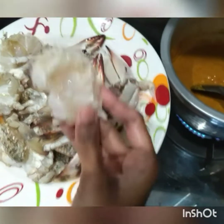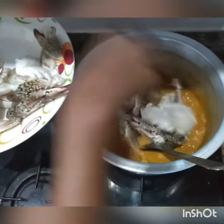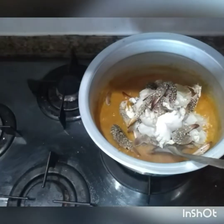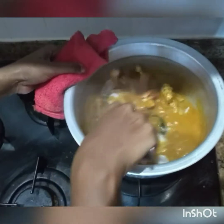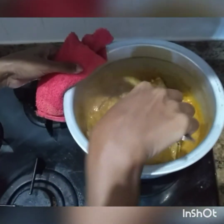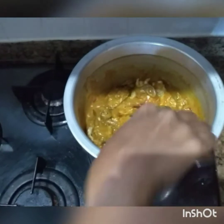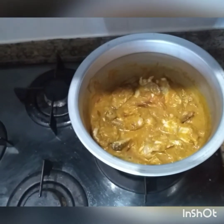You can let the gravy go on its way. If you have a little bit of water, you can add some water. I'll put it in a little bit.